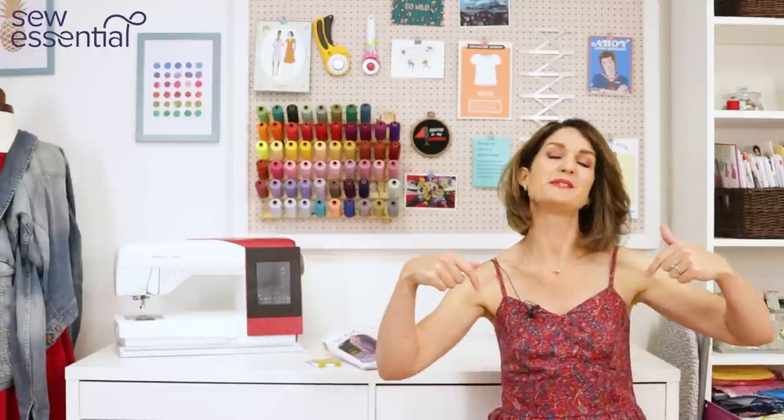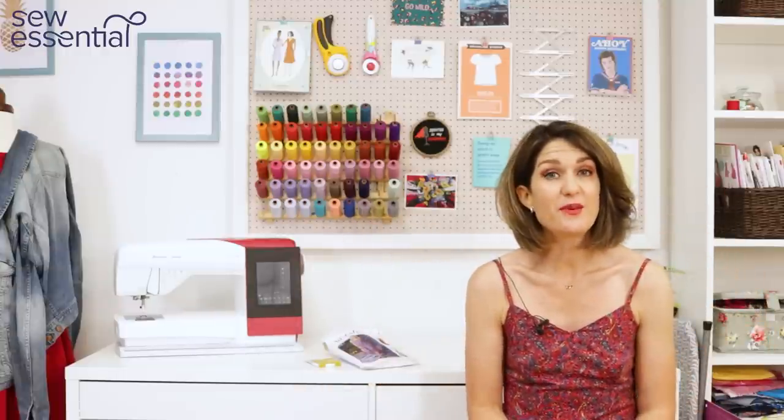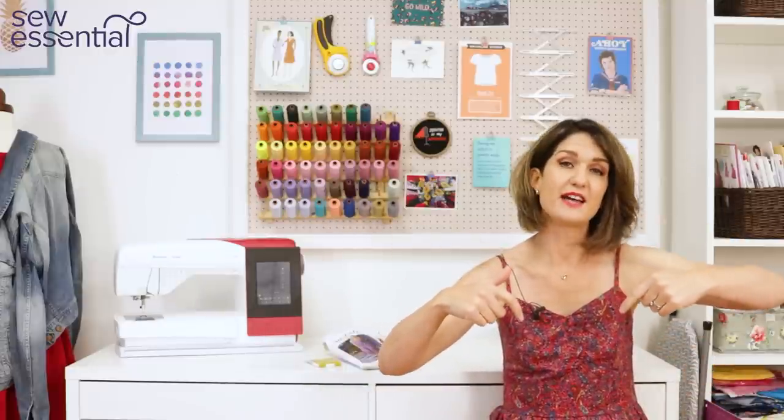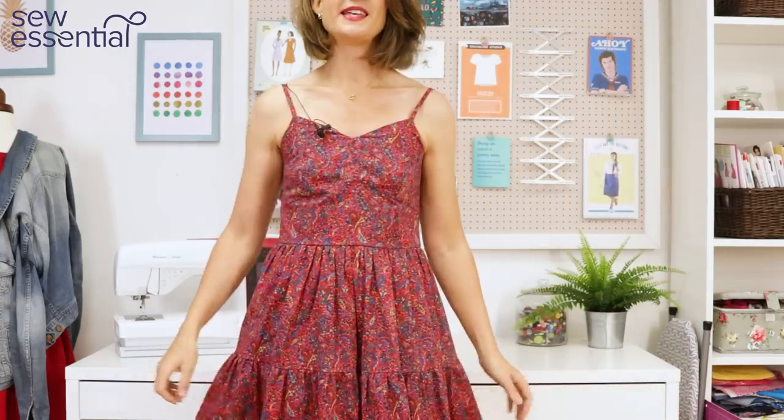Hi, I'm Lucy from Sew Essential and I'm here today to share my latest make with you. Everything I talk about is available on our lovely website and you'll find links to all the products I mentioned below. If you like what you see today, please like and subscribe because every Friday I bring you a video packed full of sewing goodness. If you can't wait a whole week, do jump on and check out our social media accounts — we're in all the usual places and I've linked those below.